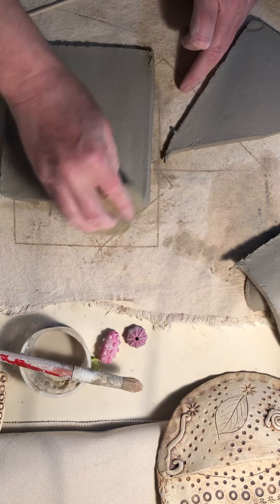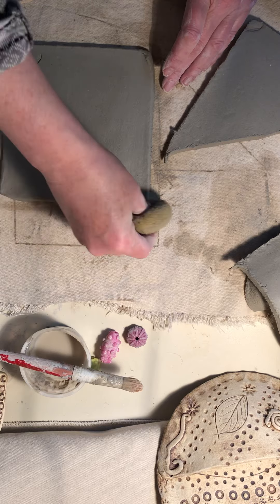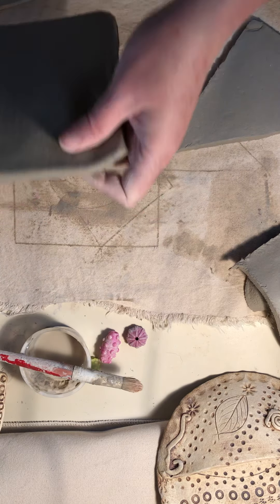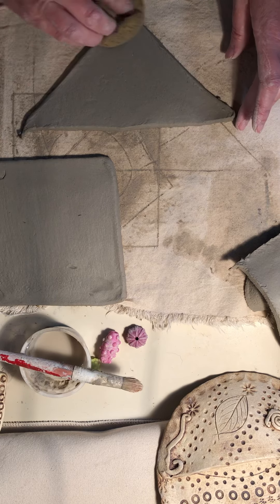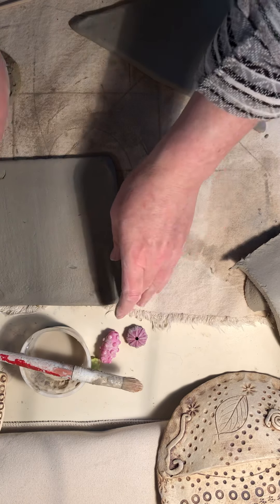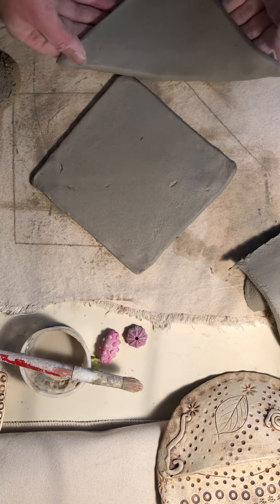Now you want to smooth those edges with your sponge — damp but not dripping wet, wetted and squeezed out — to make nice smooth edges. Do the same for your pocket piece. You can use your fingers too. Pick it up, smooth it even more, and get ready to assemble it.